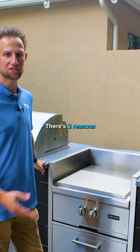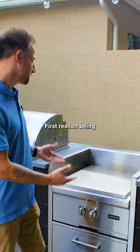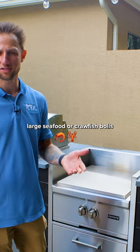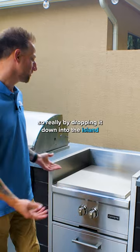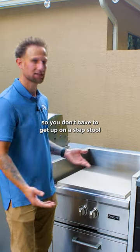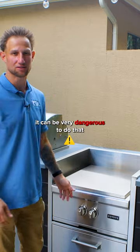There are two reasons you would want to design it this way. The first reason is that a lot of people get power burners because they're looking to do large seafood or crawfish boils, or just boil large pots of water. By dropping it down into the island, it allows a more comfortable height so you don't have to get up on a step stool — if you're lifting a big heavy pot, that could be very dangerous.